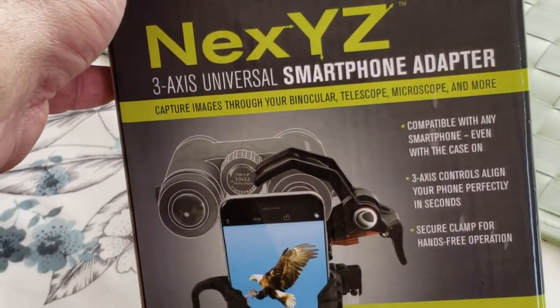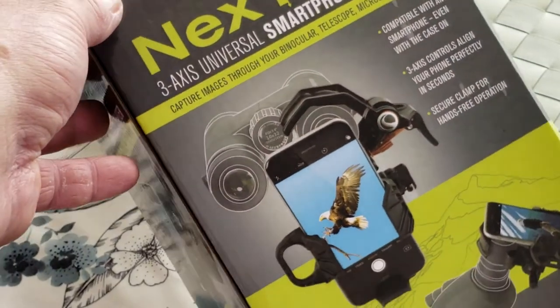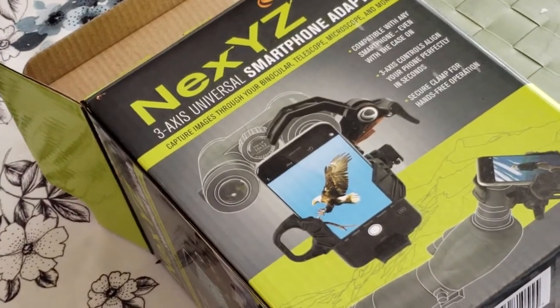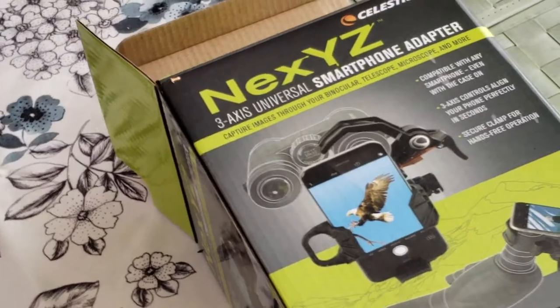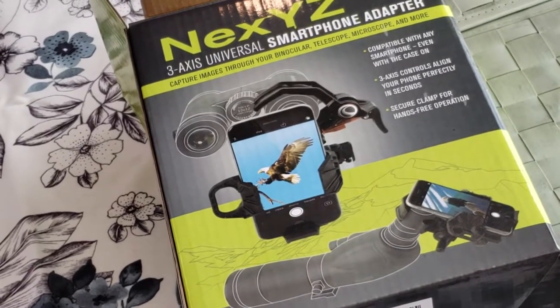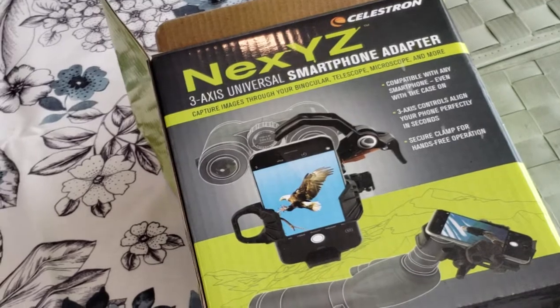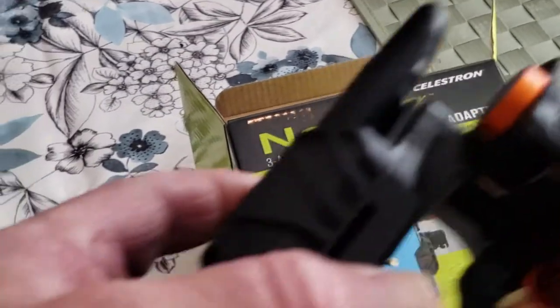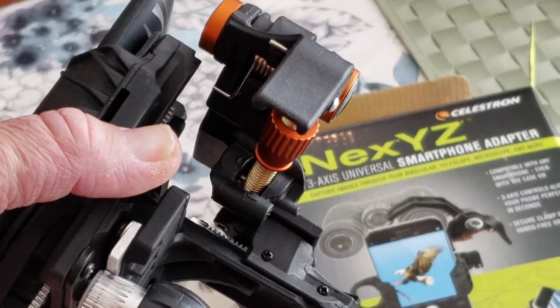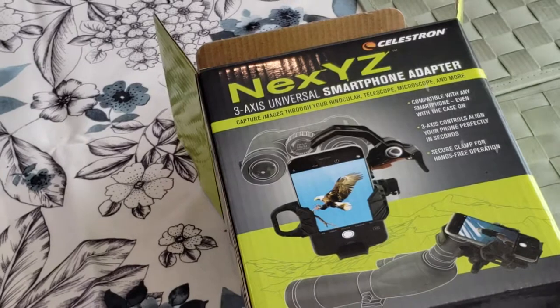So there you have it — I would say it's certainly worth the money. It costs about 50 US dollars. I have a whole album online of various photos and videos I've done. The better phone you have, the more features you'll have and the more enjoyment you'll get out of this device. I'm not going to say it's a DSLR, but for planetary photos and terrestrial photos — if you just want to go out and take pictures of mountains or birds — it's excellent. I hope you've enjoyed this quick demonstration. This is Brian Paul Veal, located in Littleton, Colorado, wishing you clear skies.